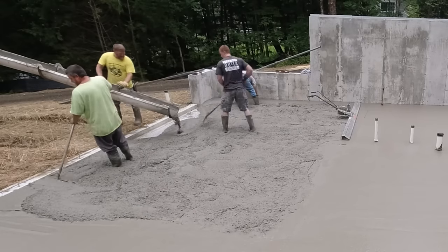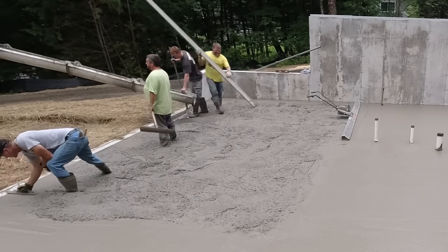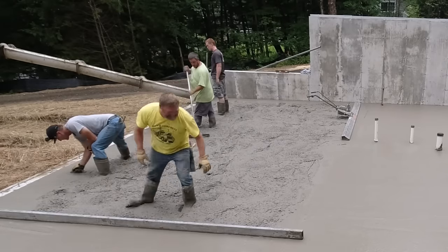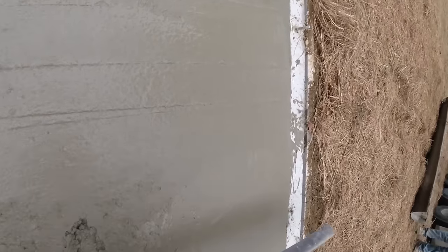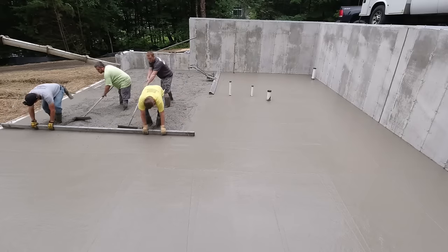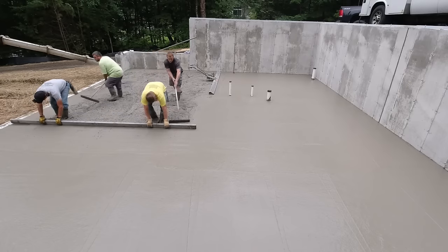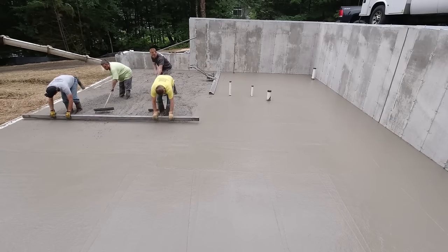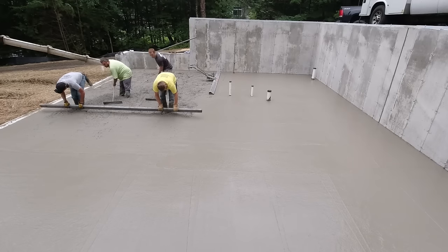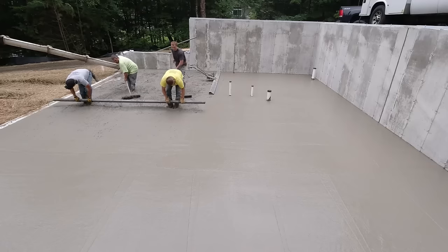The first load was actually setting up pretty good versus the second one. Right where we're coming off that first load, where Eric's raking the stuff around, we're gonna end up just screeding it by hand because it was setting up so much that sometimes it's a little bit more difficult with the vibra screed because there's not enough head pressure on it. With a hand screed you can really push down good with both hands if you need to, to make sure you're scoring and getting it down to grade.